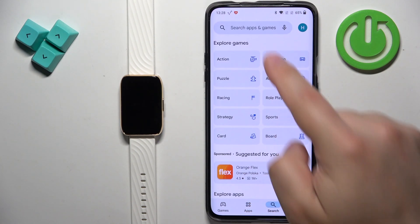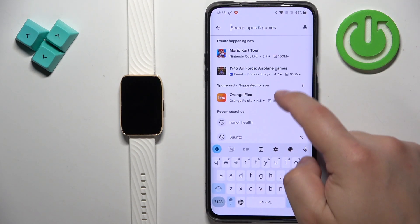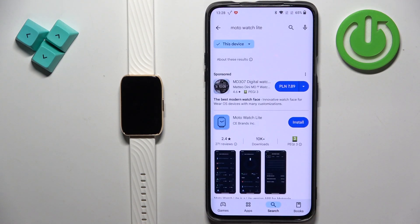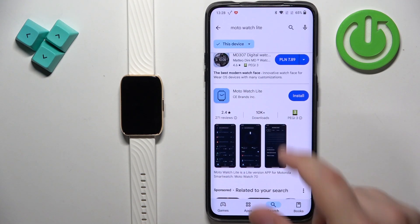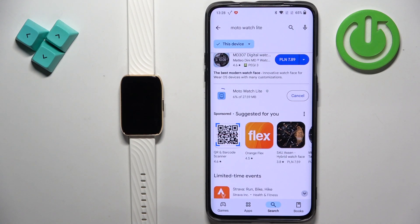Open the Play Store, tap on search, tap on the search bar and type in 'Moto Watch Lite'. Once you type it in and tap on search, you should see this application on the list. Tap on the install button to download and install it.